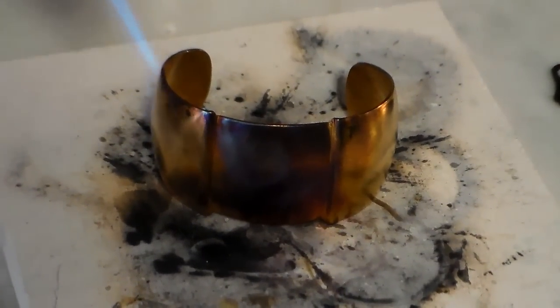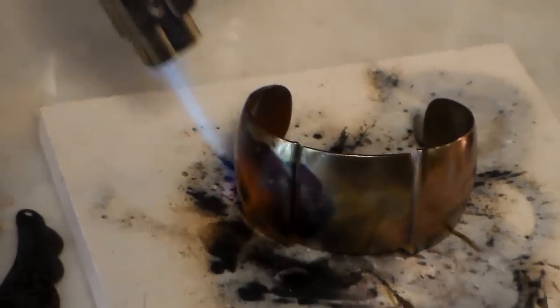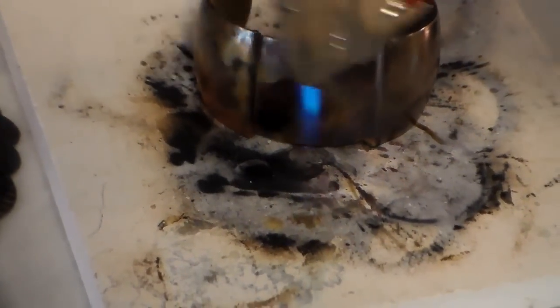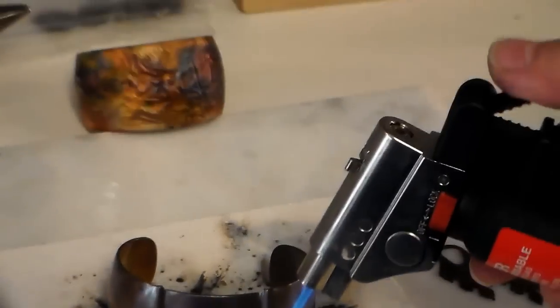When this cools down it's going to be more of a dark bronze. You're getting some blue in there too — you can kind of swirl the flame around. If you get your flame too close it stifles it and doesn't work as well, so you have to stay back a little bit. You can go inside too, but you'll find you really don't have to — the heat from the outer side goes through.